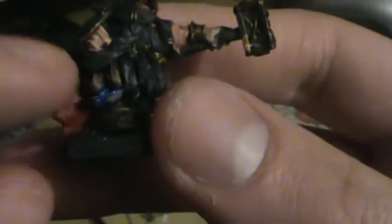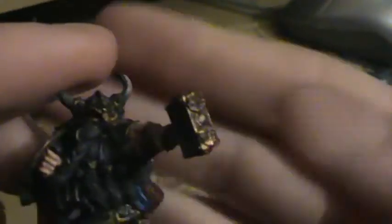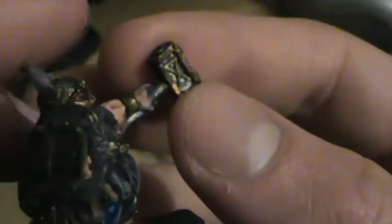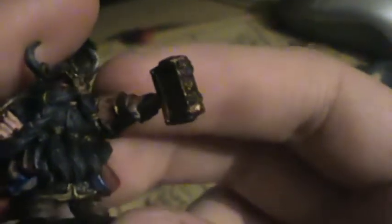For his beard, I dry brushed it light gray to kind of give him that older look. His skin tone was done in Ericlin flesh shade. And this right here and this here were done in gold, and the outside frame was done in copper. And his horns were dry brushed sandstone, on his helmet.